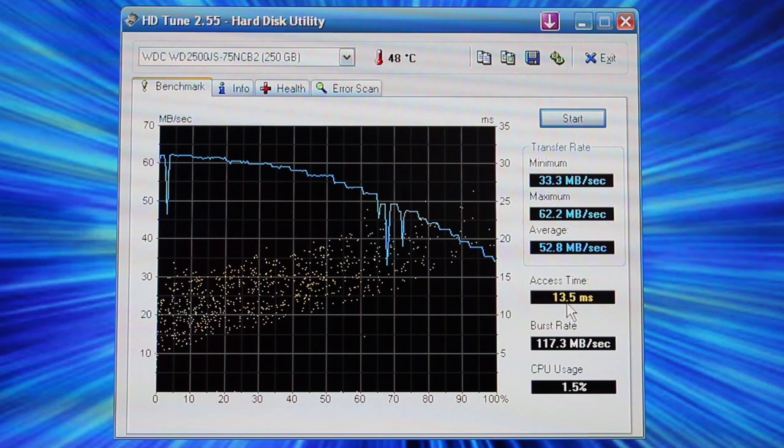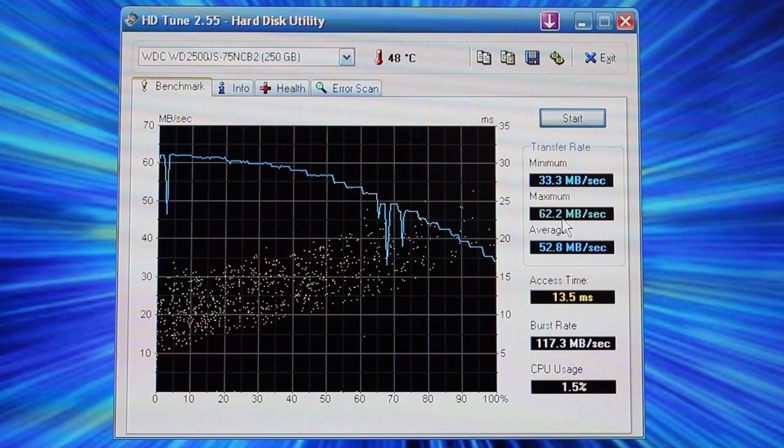Your access time is also a big deal for your computer's speed. The lower this is, the faster you can multitask, open programs faster, all at once. Burst rate is like when you open one program quickly — it will burst to that speed. CPU usage shows how much CPU this test used. Your minimum was 33.3 — quite bad for modern hard drives — and your average is 52.8. I knew it was around 60, so I got a 62.2 maximum. The access time went down slowly, and right here is the test from 0–100%, with milliseconds shown for the access time test — that's where all the yellow dots are.